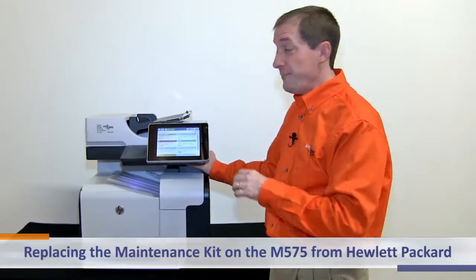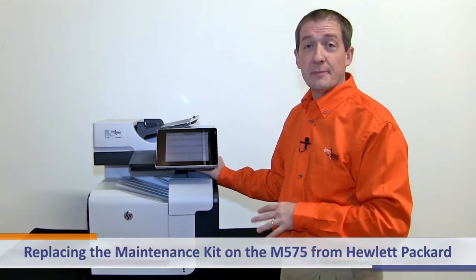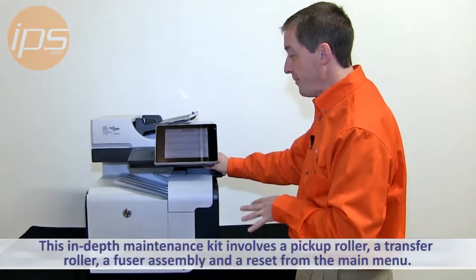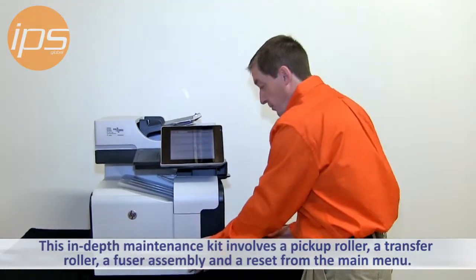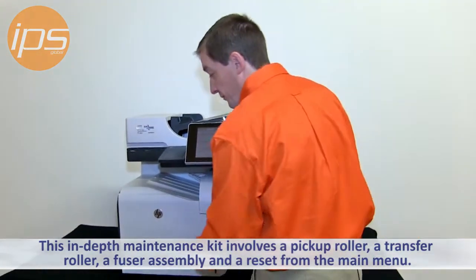Today we're going to review doing the maintenance kit, replacing the maintenance kit on the M575 from Hewlett Packard. This is a relatively in-depth maintenance kit to replace. It involves a pickup roller down here, a transfer roller here, and a fusing assembly, and also doing a reset from the main menu.